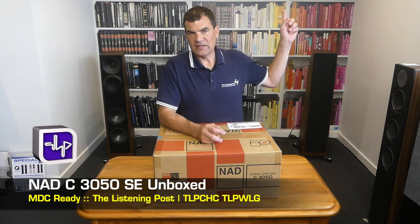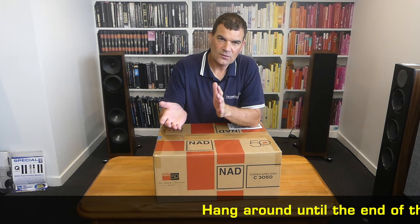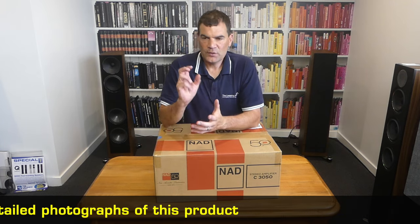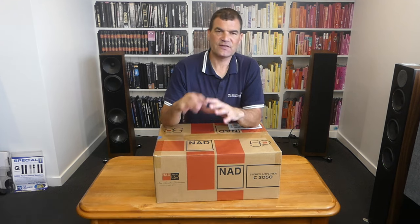Previously we have seen the limited edition — the very limited edition — serial number specific, associated with the release of a very cosmetically similar one, again celebrating 50 years. But the LE proved to be so successful that the SE was released. Some of the core differences: from an end user's perspective, the limited edition came with the MDC2 card for BlueOS streaming. The standard edition, that is optional.